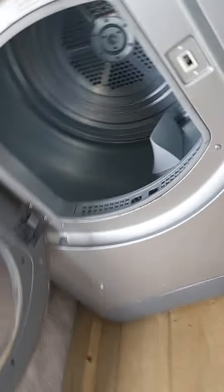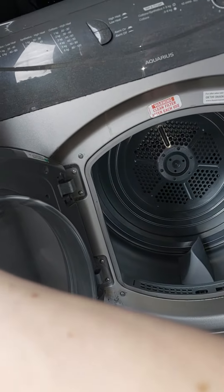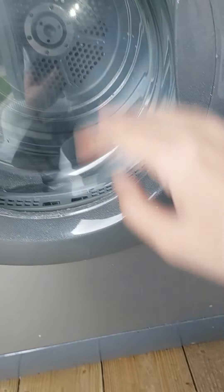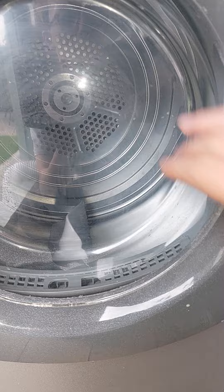Hi guys on YouTube, today I'm going to be doing an overview of my Hotpoint Aquarius 360 Trendy drive today. It's got a six KZ drum in there with a new drum fitted.